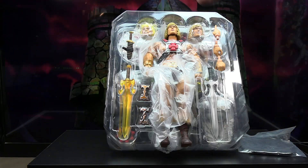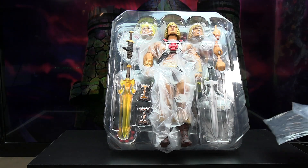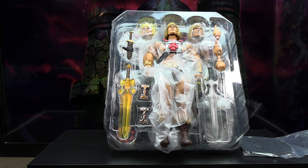When you first take it out of the box, everything including all the accessories is in a plastic-type casing. The only thing not in there is one separate piece. It's a double-layer thing and everything is clearly visible so you can see what you're getting.